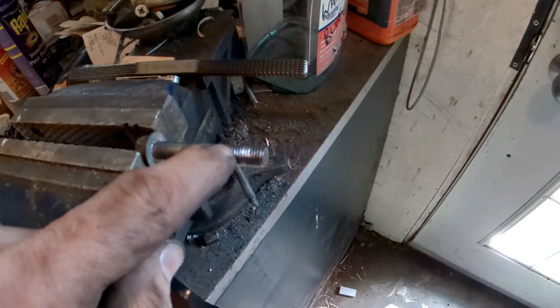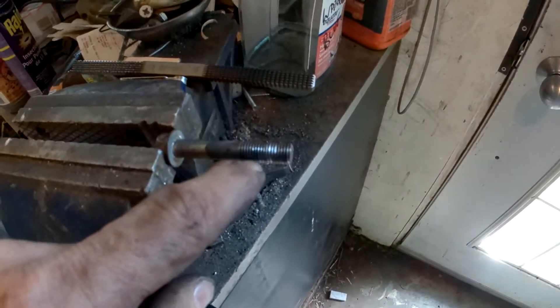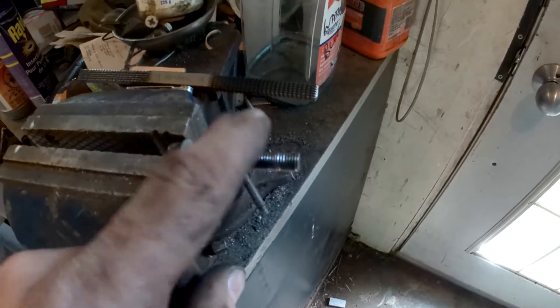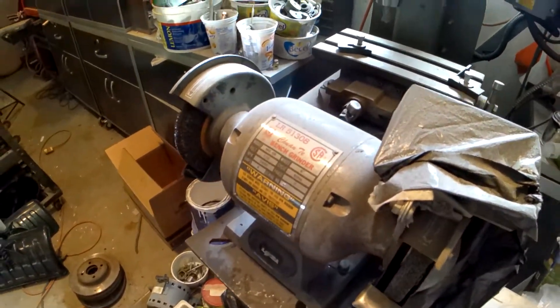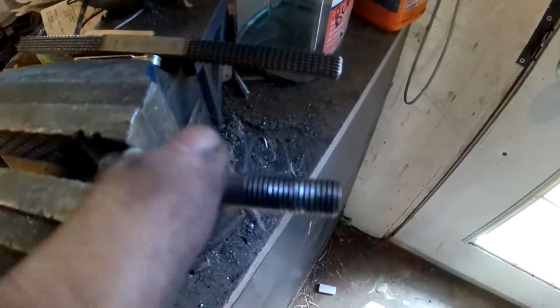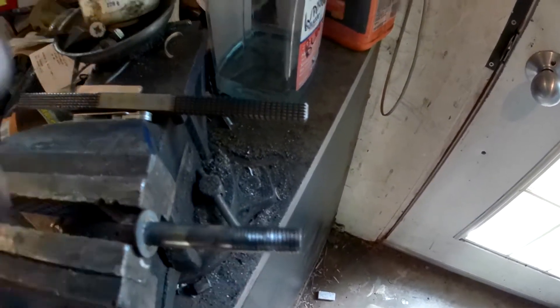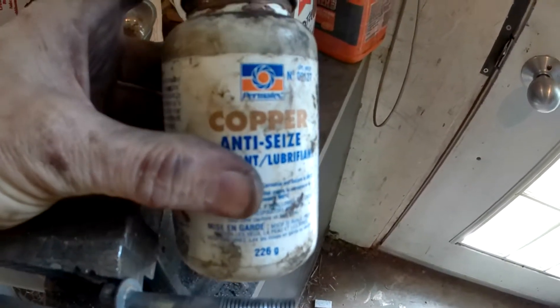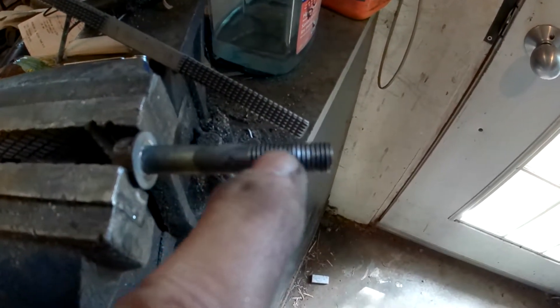I've gone over this several times with my thread file, and then what I did is I took it over to my wire brush and grinder. Cleaned it up, and then before I put it on I'll test fit it. I'll put some copper anti-seize — here's some copper anti-seize from Permatex. It works on aluminum and steel, so I'll coat the bolt with that.